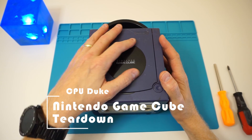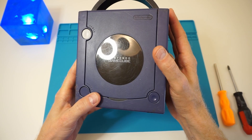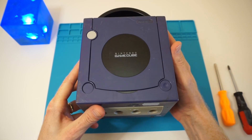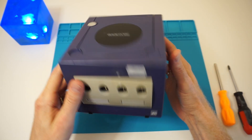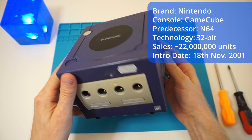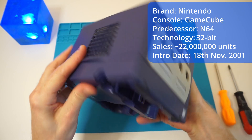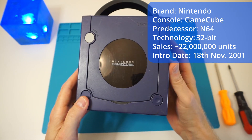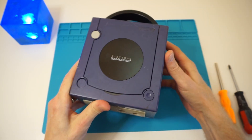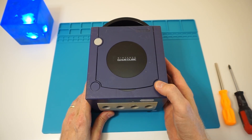Welcome back to my channel. Today we're going to tear down the Nintendo GameCube, a nice console from 2001-2002. At that time it competed against the Xbox and the PlayStation 2. 22 million consoles were sold and it's a 32-bit console.